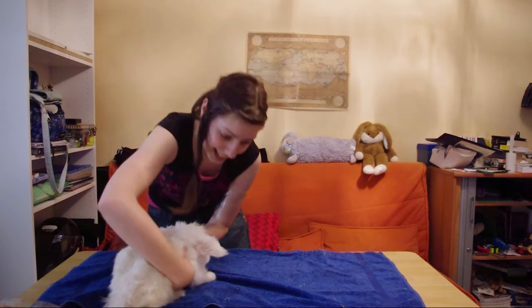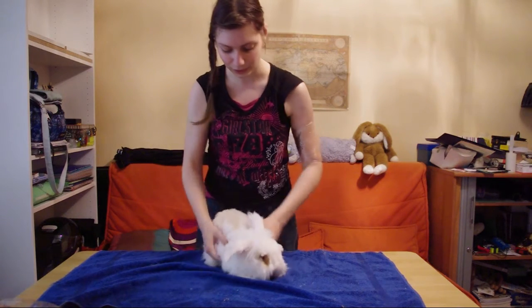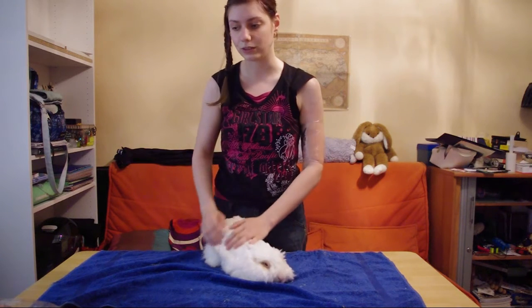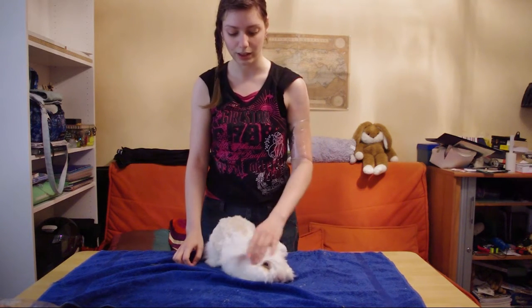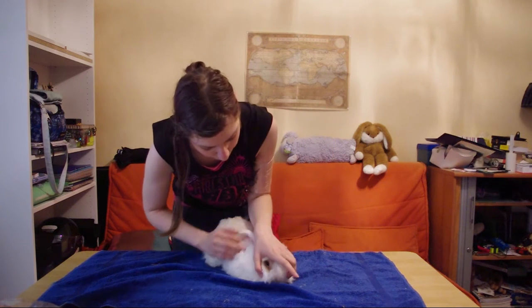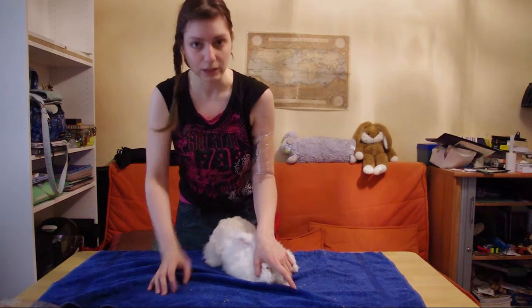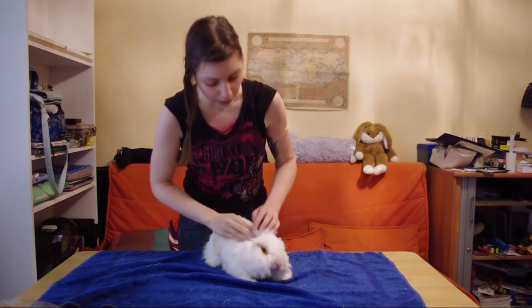And then there's the absolute worst area — the neck. For his neck I use the same method I use to give him medicine or to hand-feed him with a syringe. I put my thumb on one side, my other fingers on the other, and I put them in between his jaws. If you're syringe feeding it'll make them open their mouth; if not, it'll give a hold.